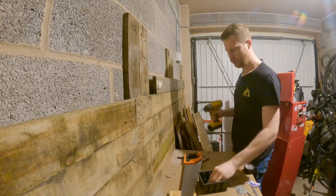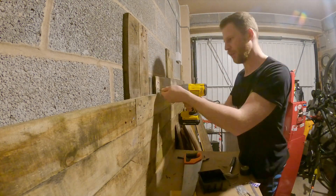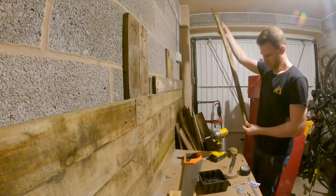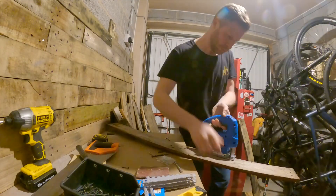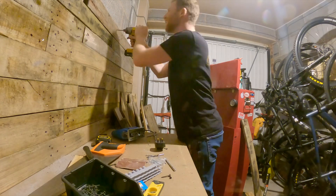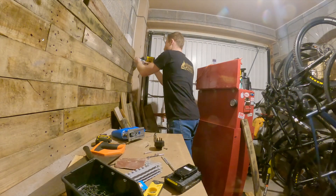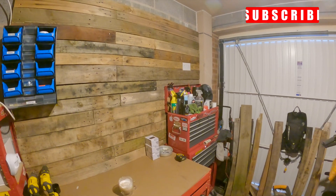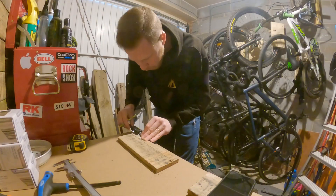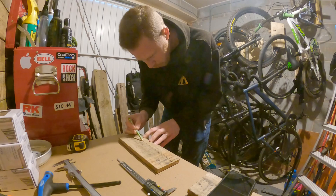Once the stud work was on the wall — again using scrap pallet wood — it actually went up really quickly. I'm going for the rustic look so I didn't mind which lengths I used. The only difficult bit was cutting around the plug, which a jigsaw made quite light work of. As you can see, it's really starting to take shape and it is looking really good.